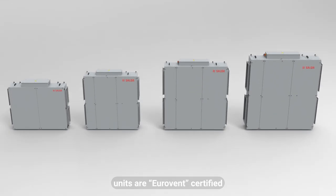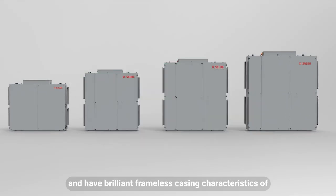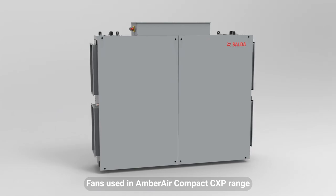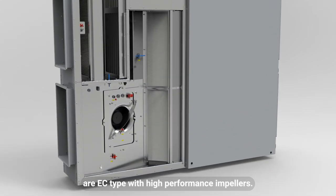AmberAir Compact CXP units are Eurovent certified and have brilliant frameless casing characteristics of L1, D1, T3, TB2, and F9. Fans used in the AmberAir Compact CXP range are EC type with high performance impellers.